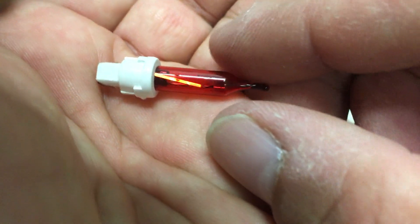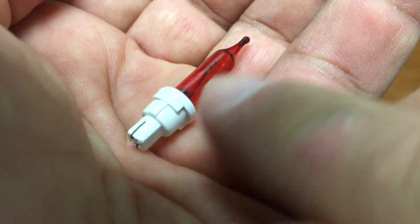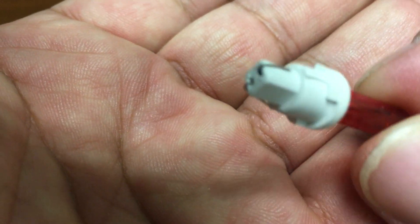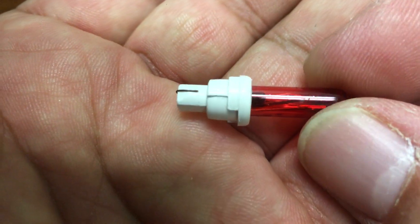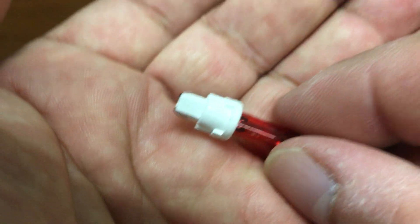Here is your typical push-in type mini light. It has a glass envelope and a plastic piece that the envelope slides into, and as you can see there are two wires — one goes out on either side of this wedge-shaped end of the plastic piece.